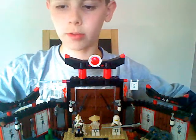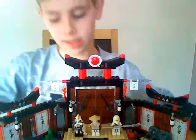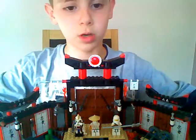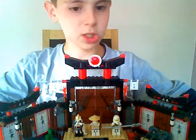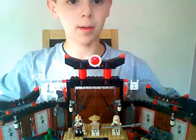Hello guys, ShailaHarrison1 here. It's been a long time since I did another video, because I did say in my Garmadon Fortress video I would do this Spinjitzu Dojo, and sorry it's taken me a long time to do a video of it, but here it is.